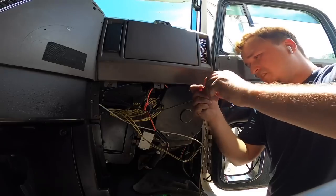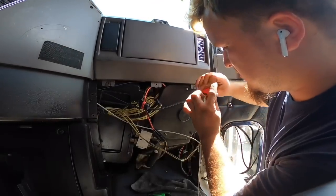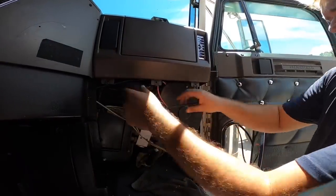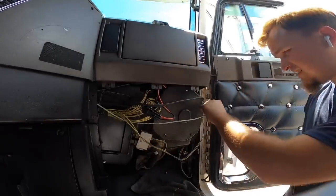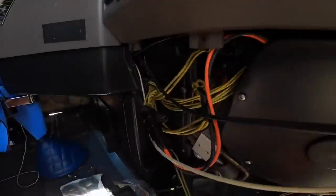Since I changed it, it definitely feels a whole lot better than it did and it's definitely stronger. All right guys, now I'm going to show you where the resistor is — as you can see it's right here. We got to take these connectors off first.